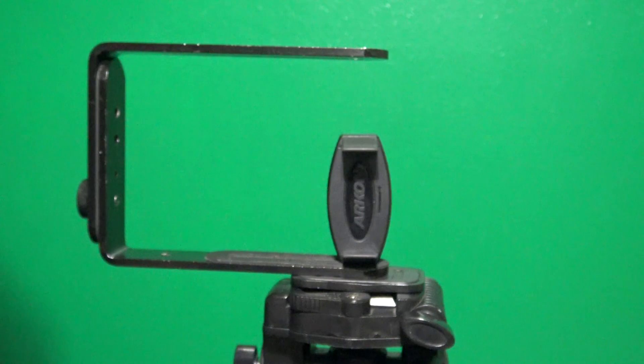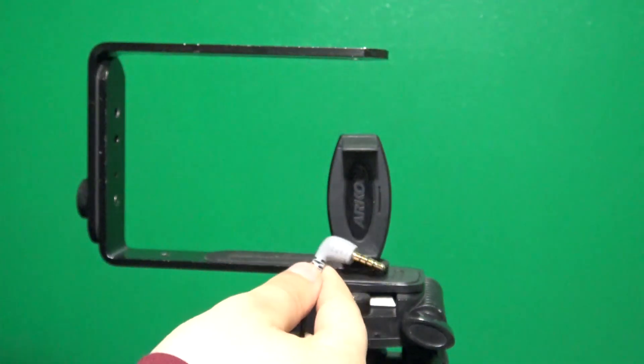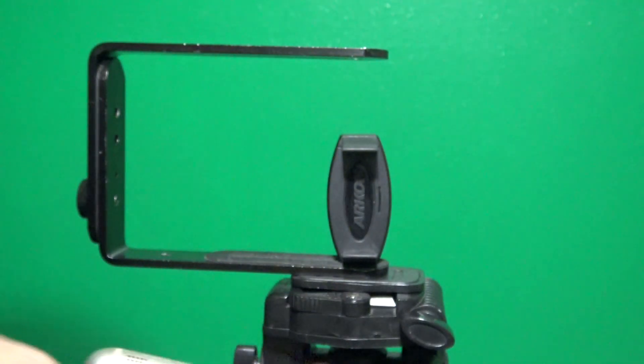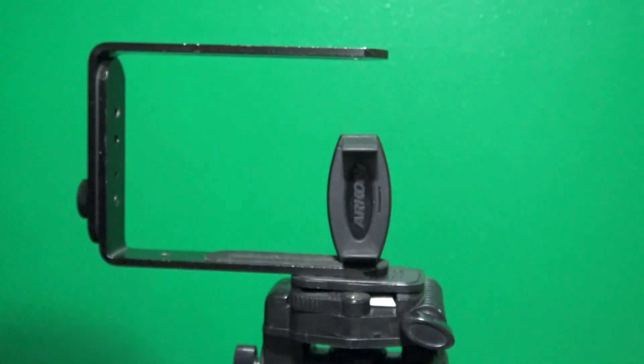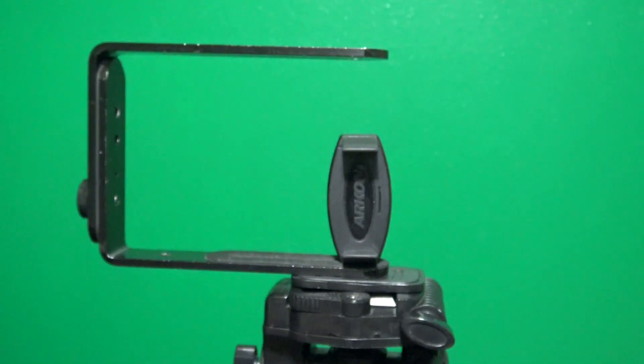The cable you're going to need is a TRS cable, which you can connect to your headphone jack if your phone has one. Make sure it's a TRS cable — make sure it's not one like this other type of plug.